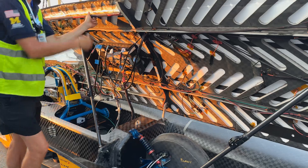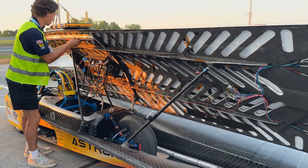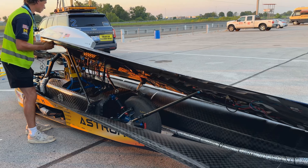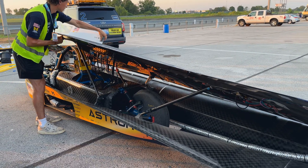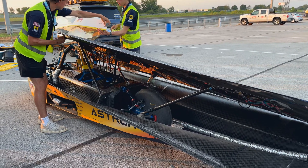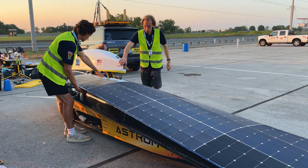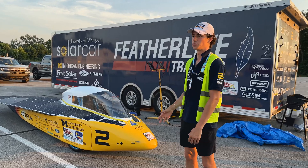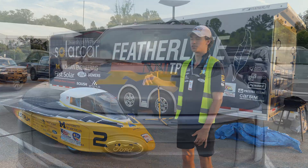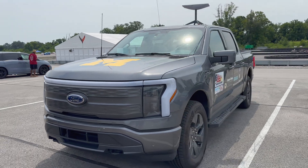We have a monocoque chassis made from carbon fiber composite. We use a mixture of foam and honeycomb to create a sandwich with the carbon fiber. Our entire vehicle is made from that, with the exception of the nose of our car, which needs to be able to send GPS data through — so we have a fiberglass nose. We also have the same for our canopy on the rear, so that we can send radio and telemetry to our chase vehicle.